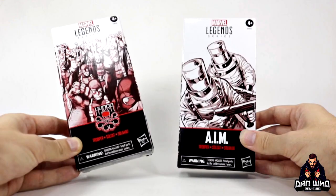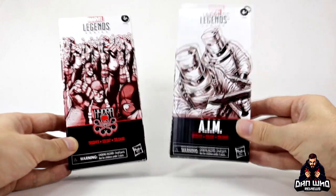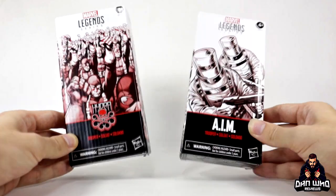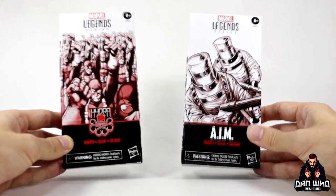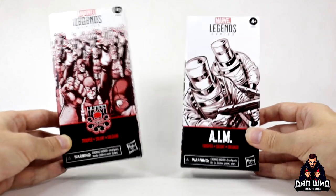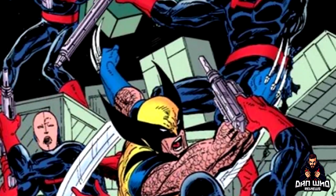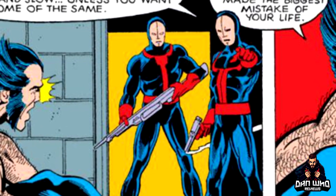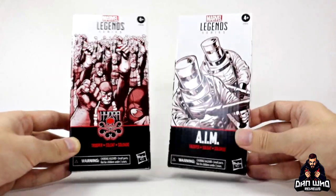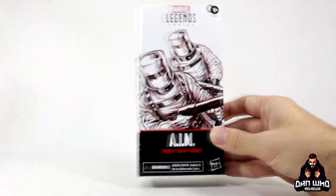We've already looked at the Hydra Soldier — link on the screen for my review of that — but today is all about the AIM. Let's see the differences; I'll compare it to the other versions we've already had of AIM. Hasbro haven't told us what's next, but they have said there's going to be at least one more Army Builder in 2020 and it's going to be a figure we haven't had before, so it's not going to be a reissue. My prediction is a Hellfire goon soldier — we sort of need them, we haven't had them in the Hasbro era, and since they've teased Sebastian Shaw I think that's the obvious guess. But it could be a Hand ninja or something else — let me know your guesses in the comments below. But let's be honest, Hydra and AIM had to be the first two.